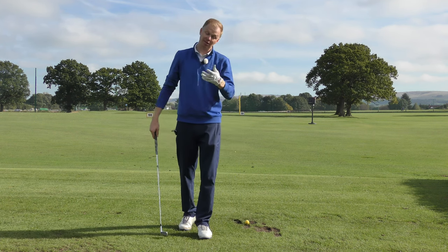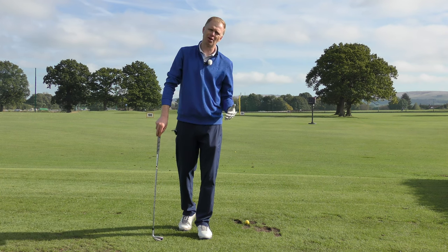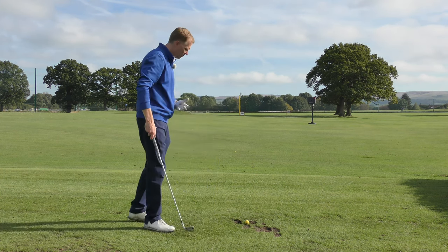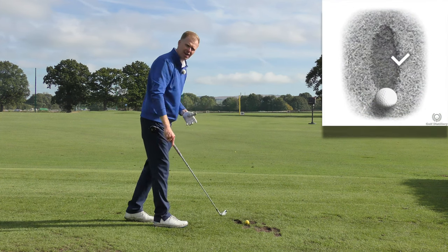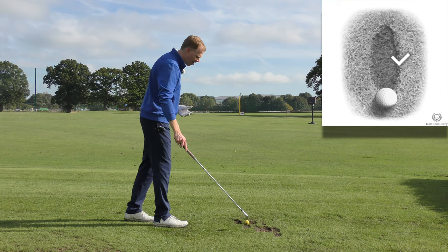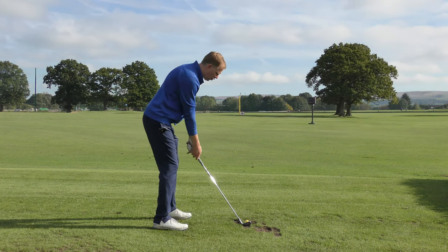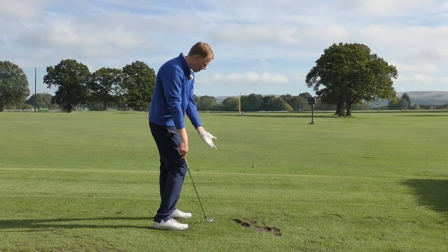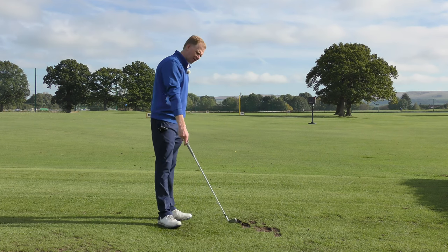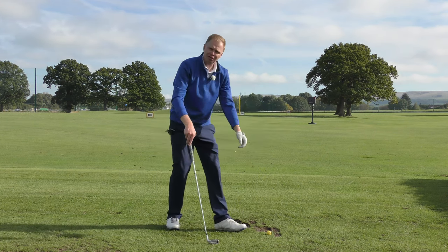Consider where you take divots. You probably should be taking divots, certainly with all your shorter irons — six iron down to wedges you should be taking a divot. Importantly, we want the divot to be after the golf ball. You can see the divots I've taken today already during this video series; I'm trying to take a divot after each ball. If I take a divot before the golf ball you'll see the difference in the shot — it won't go very far, my body weight stays on the back foot and I couldn't efficiently follow through. That definitely was not trapped.